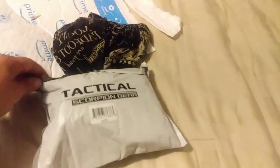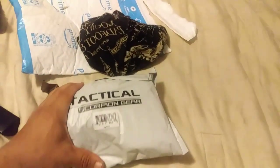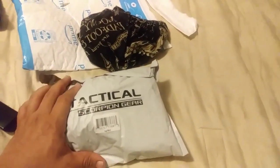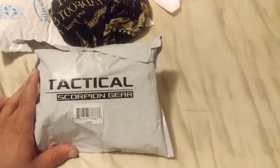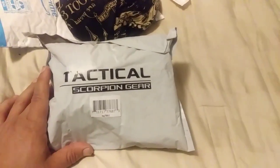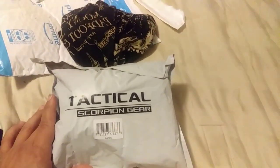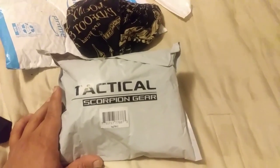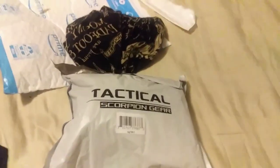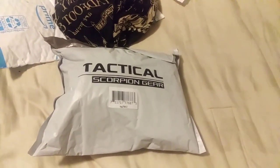Finally got around to ordering a holster for work. This is a level-two holster from Scorpion Gear Tactical. It looks exactly the same as a lot of the Chinese holsters that are on Amazon — this just happened to be the one I could find that had an actual belt clip and not just a paddle.